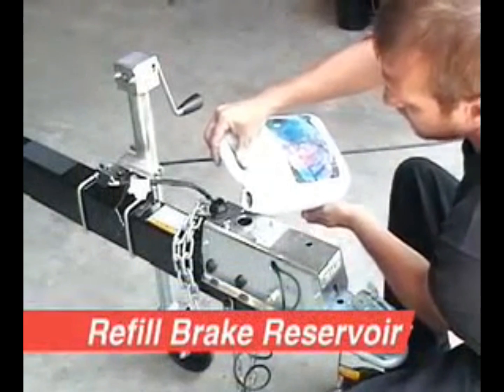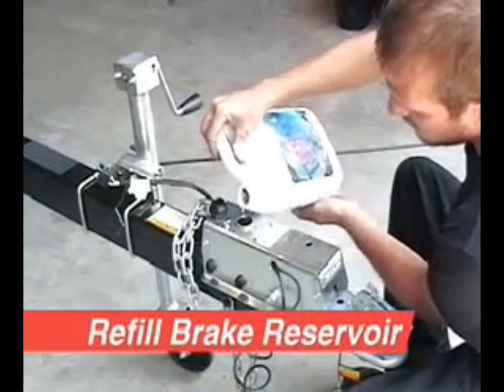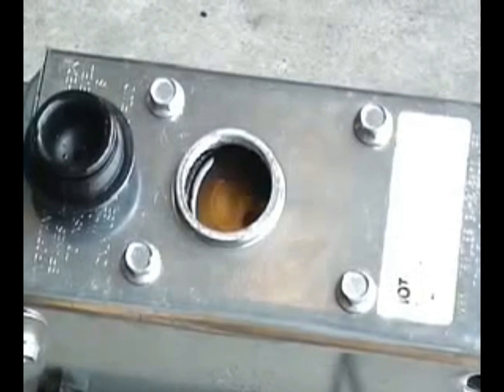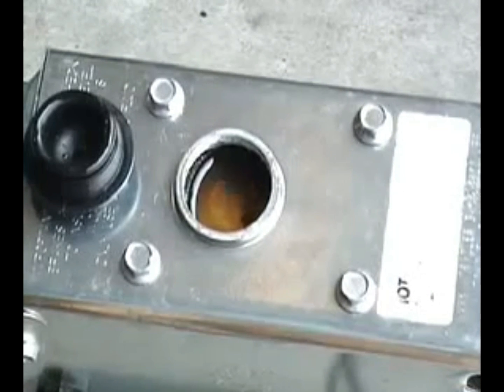This is generally repeated several times on each wheel to make sure the lines are purged of any air. Add brake fluid to the master cylinder as needed to keep the master cylinder full at all times during the bleeding process.